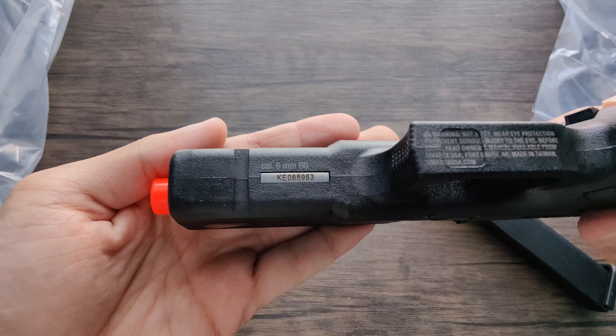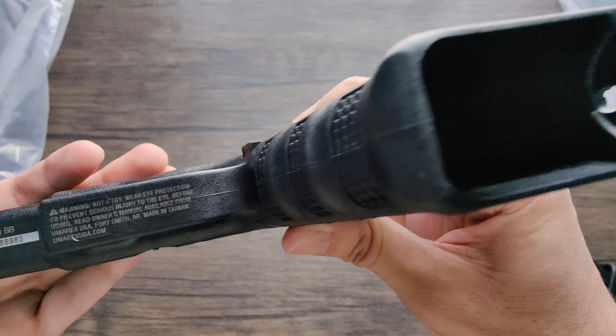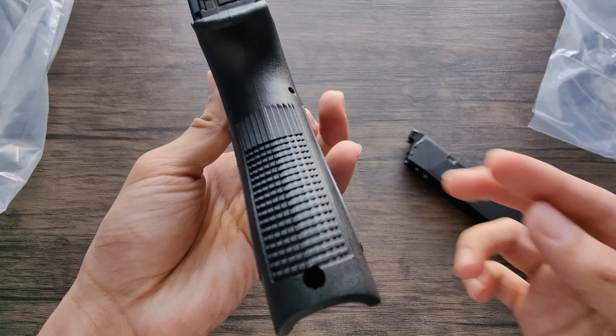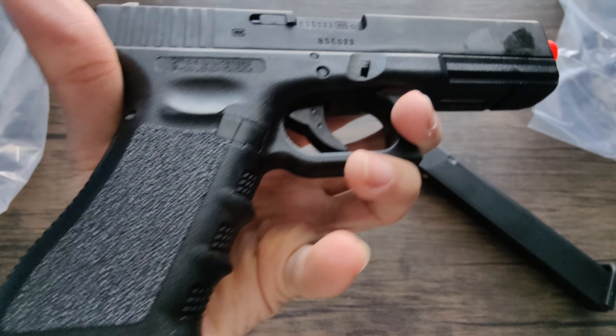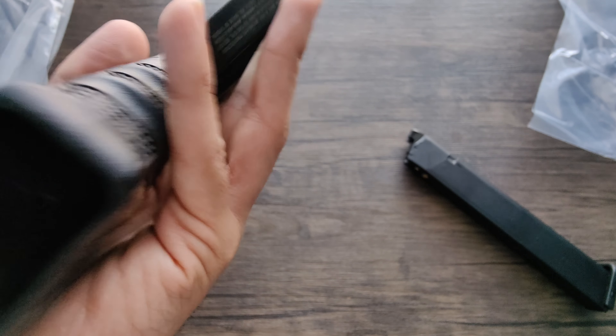Unfortunately, I don't have green gas, so you guys won't see this firing, but it would be really nice to see this firing in full auto with the blowback. This gun really stood out to me when I was purchasing it from Amazon — it was around $180. The link is down in the description below if you guys are interested in purchasing.